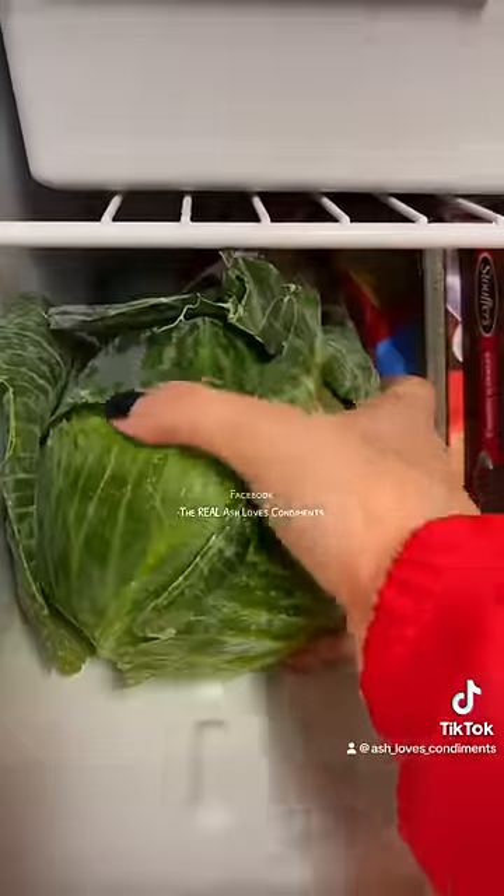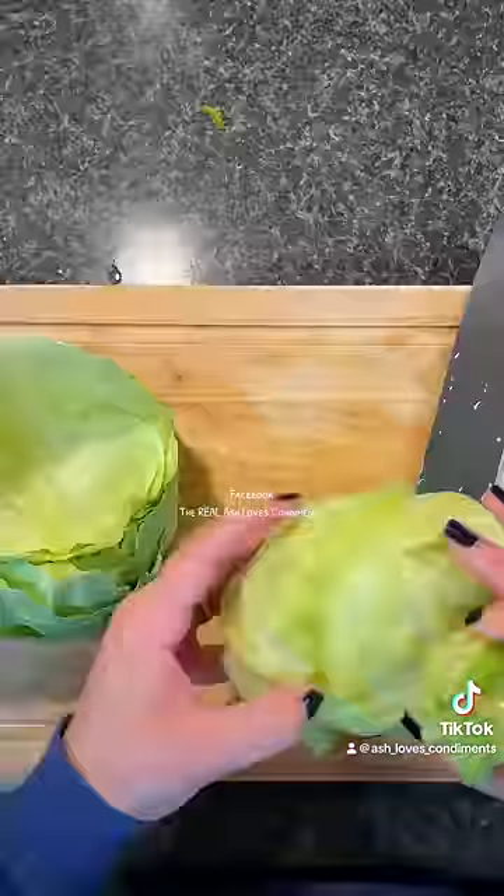We made cabbage rolls for dinner last night and tell me why I've been living apparently I've been living like it's 1820. I didn't know you can just take a whole head of cabbage, put it in the freezer for 24 hours, then let it thaw and the leaves peel off like nothing. I've been over here slaving over the stove.